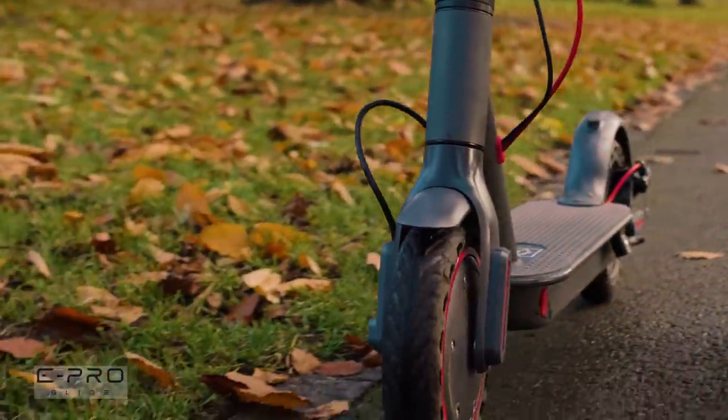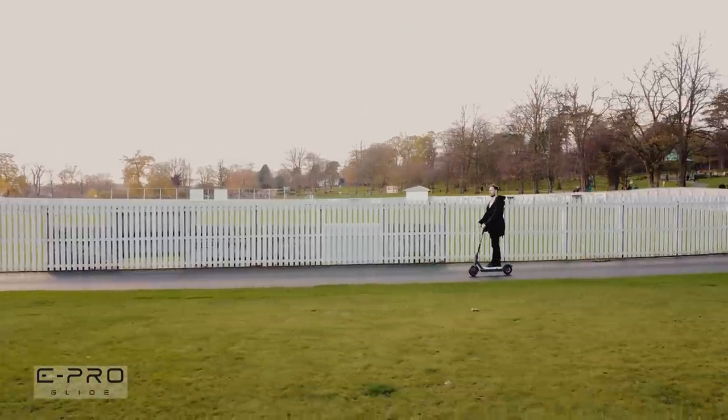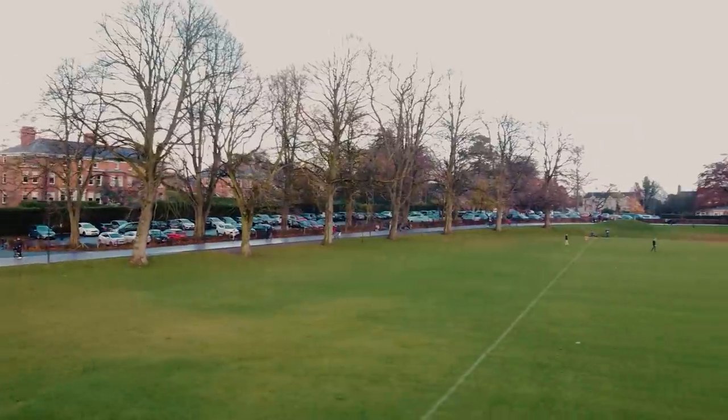The Evo is an incredible all-round scooter and a customer favourite, especially considering the price — it's incredible value for money.